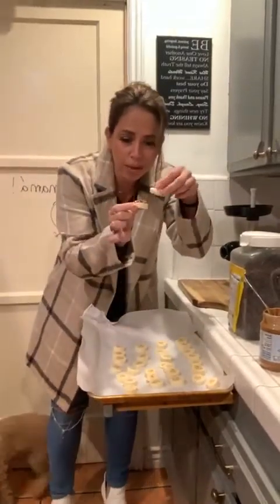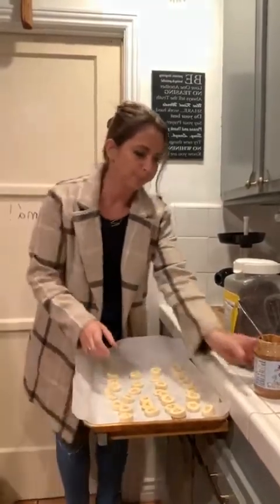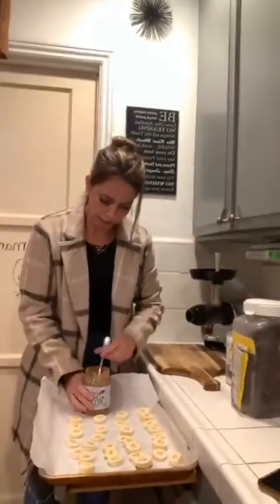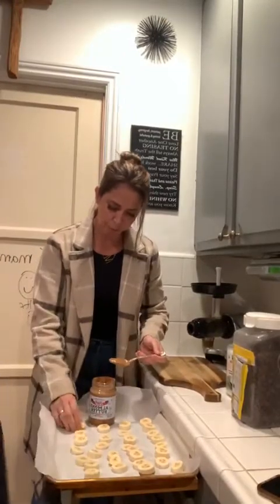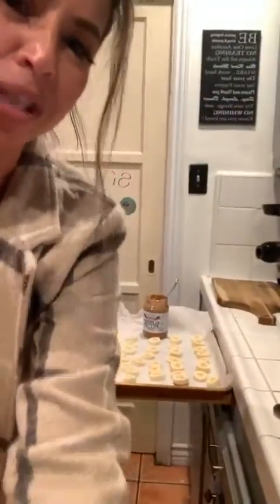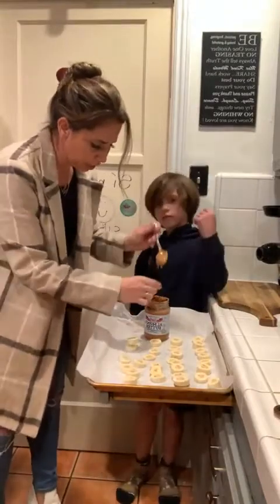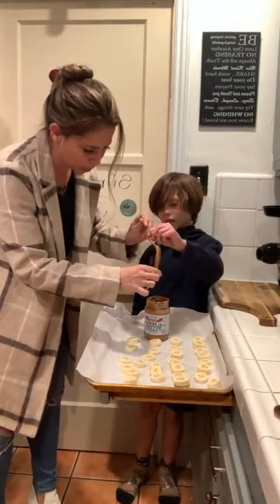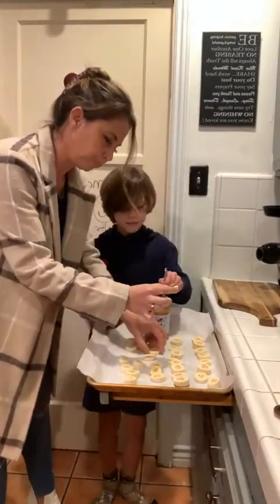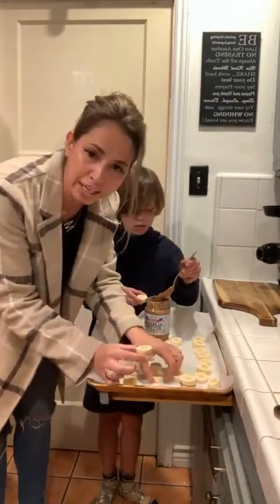We added a little peanut butter and we're going to stack it like a little sandwich, just like this. So let's go ahead and get to it, Cliff - we've got a lot of work to do. We're going to take these here. Can you do a little dab on each banana while I get the chocolate? We're going to stack it like a sandwich - little banana sandwiches.